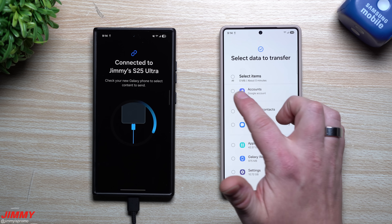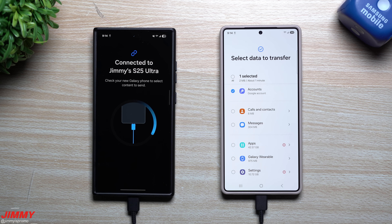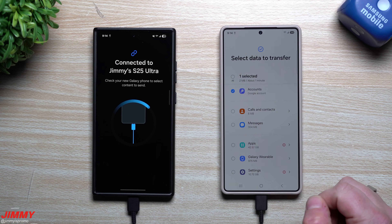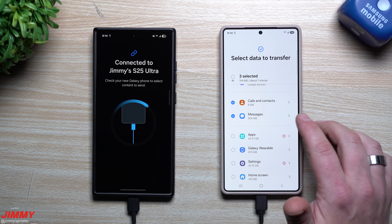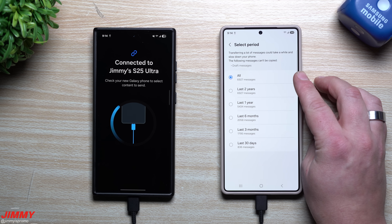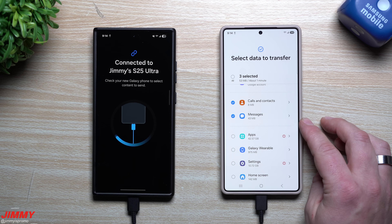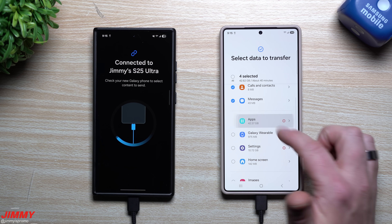I'm going to Custom because I don't want to transfer everything — I sometimes like to start fresh with a new phone. Also, the S25 Ultra already has photos and videos I took with it that I want to keep separate. I will transfer my calls and contacts. For messages, I'm not doing all of them — you can tap the little arrow and choose the duration: all, last two years, one year, six months, three months, or 30 days. For me, I'll go with last 30 days; for others, maybe three months is right.